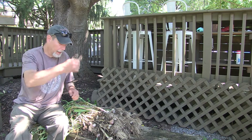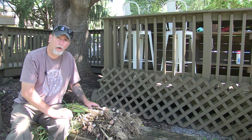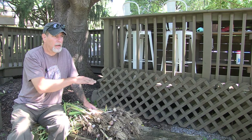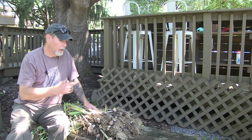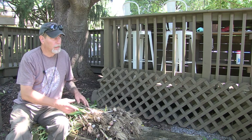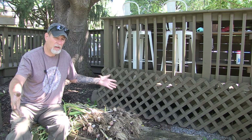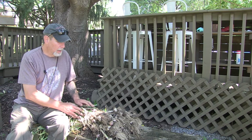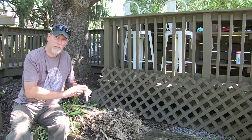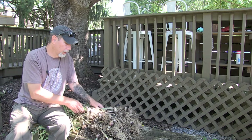Once you've dug your garlic up, you then want to let it cure for about a week or two to let it dry. Basically you can lay it out on a screen, or you can hang them up in a warm, dry place. If you've got a shed that doesn't get too hot, you can hang them up in there or put them out on a piece of hardware cloth or some sort of screen. Then once they've dried out, you can get the rest of the dirt off — it'll basically just fall off after that.